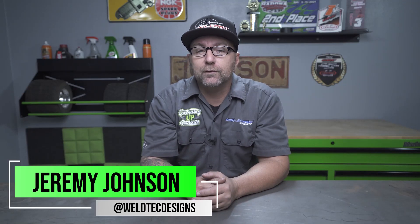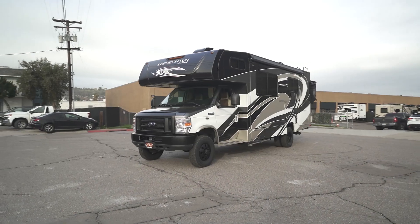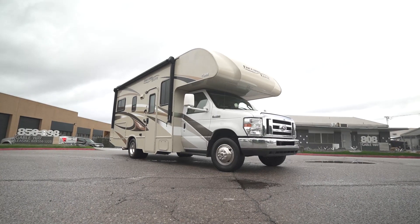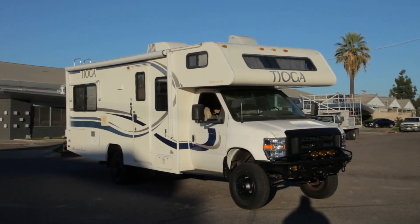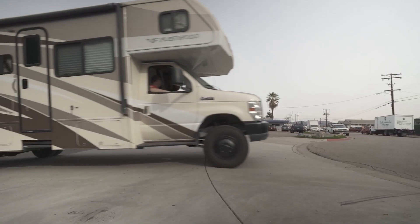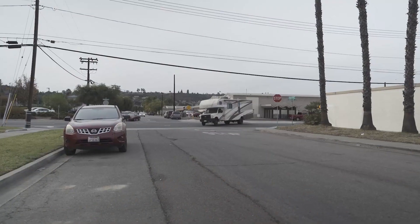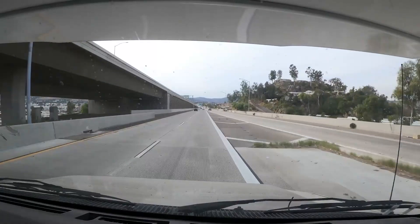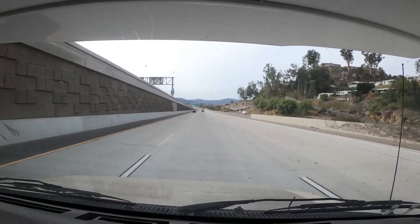Hey guys, what's up? I'm Jeremy from Weld Tech Designs and today we're going to be hanging out talking suspension — more importantly, suspension on your Class C motorhome, and some of the things that you might be looking to do to your RV, whether it's to improve overall ground clearance or just give you a better ride, because I know that is something everybody wants on their RV for that next journey. In today's video, we're going to talk about a Thor Outlaw.